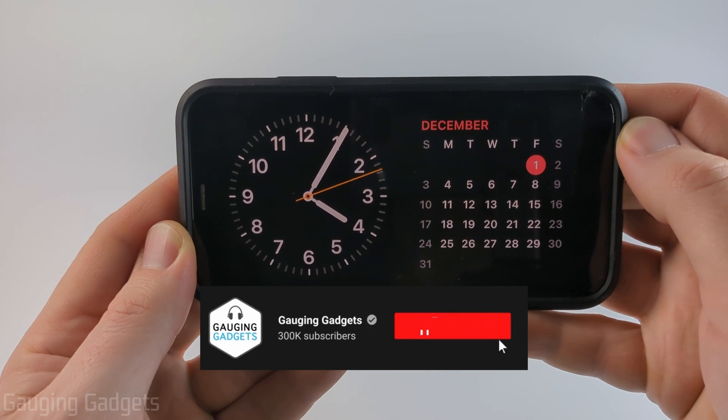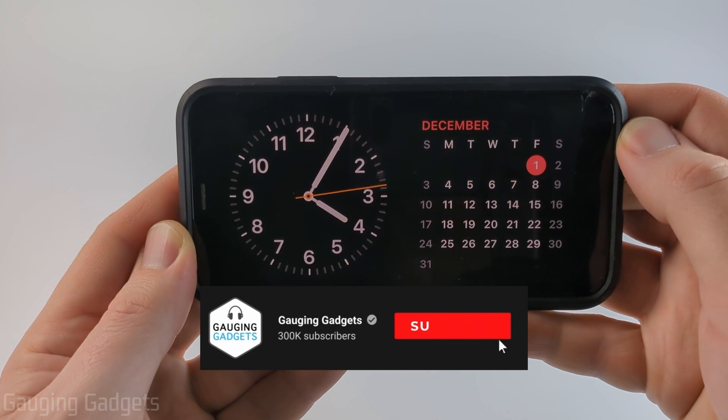If this video helps you please consider subscribing to my channel and giving this video a like because that really helps me out.